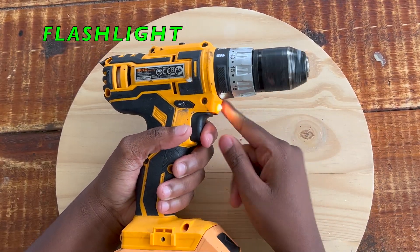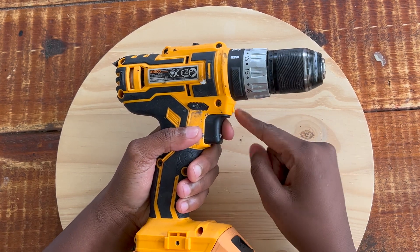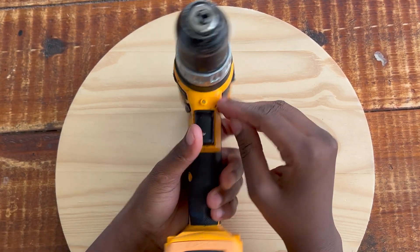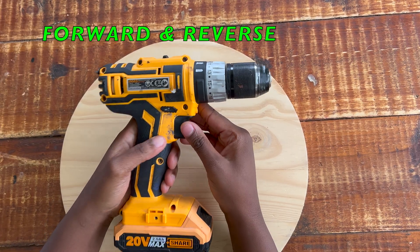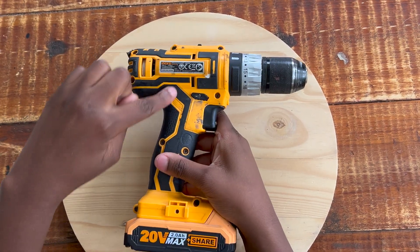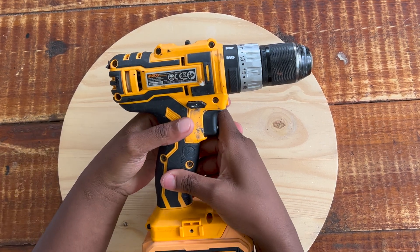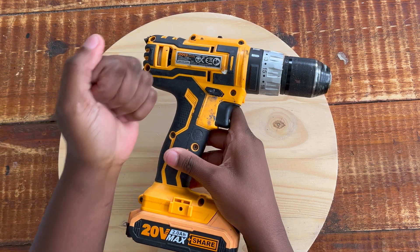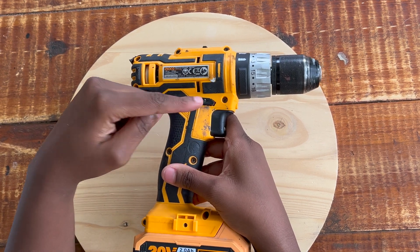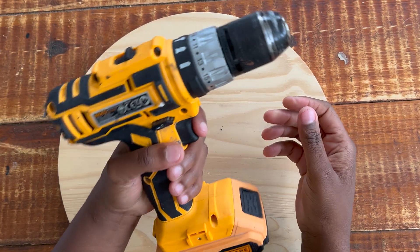Most drills have an LED light, which is very functional - it helps you in events where you're in a tight corner. It's basically a fancy flashlight; some drills have it and others don't, so don't worry too much about that. The next thing to discuss is the forward and reverse button. This button controls the direction of the drill's rotation. I'm left-handed, so when I hold the drill, there's an arrow indicator showing the direction.